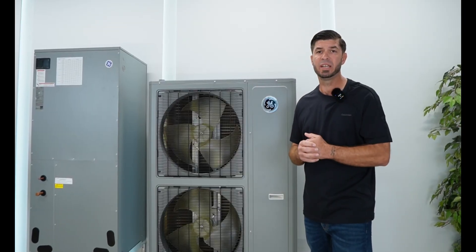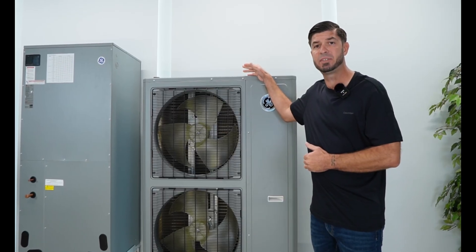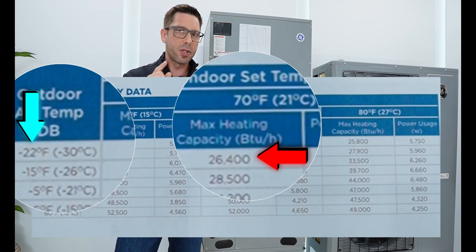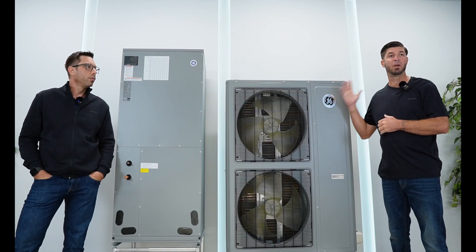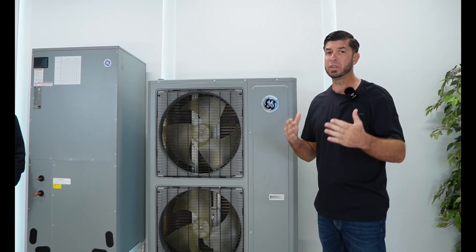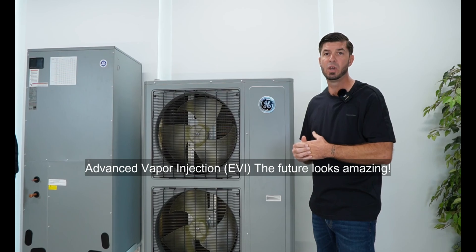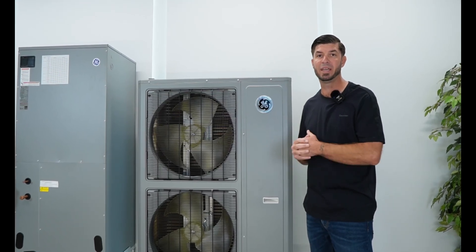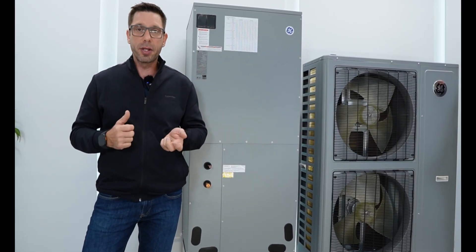Some of the less expensive 4-ton heat pumps deliver fewer nominal BTUs than this guy does at 115 degrees. In heating mode, at minus 22 degrees, we're still looking at 26,600 BTUs — that's also impressive. The cooling and heating power of this system is absolutely astonishing. It holds up not only in cooling mode but also in heating mode, because it features an enhanced vapor injection function, which makes this a cold climate heat pump. It can effectively heat your home down to minus 22 degrees Fahrenheit, or minus 30 degrees Celsius.